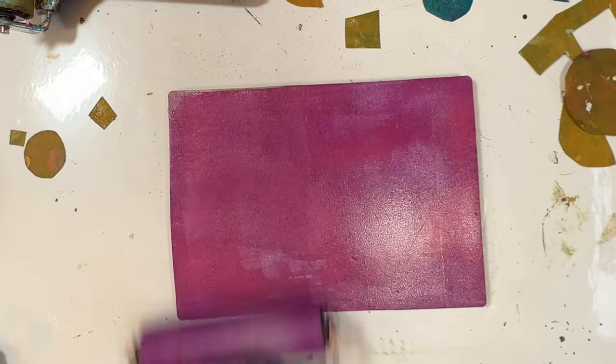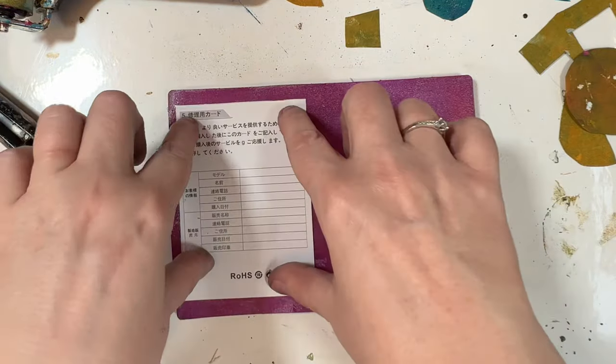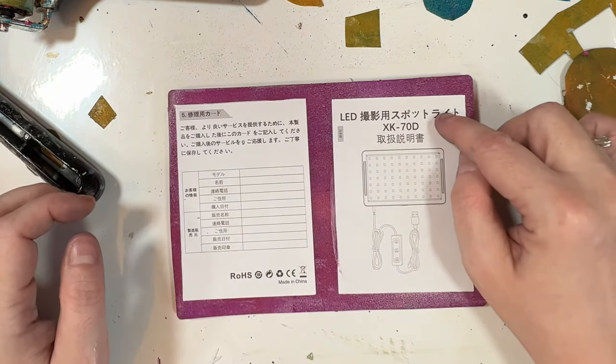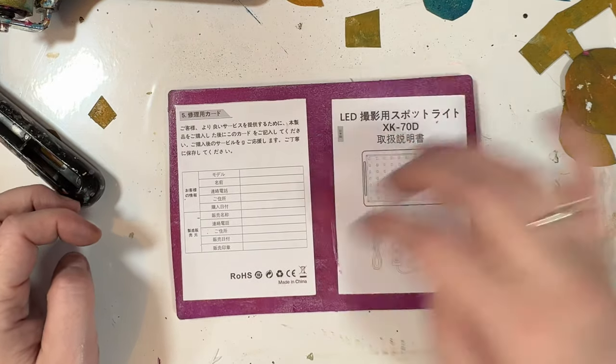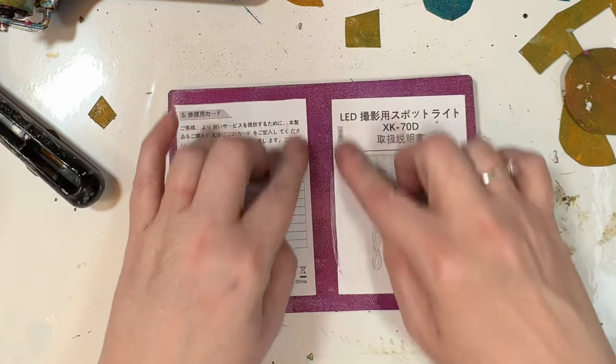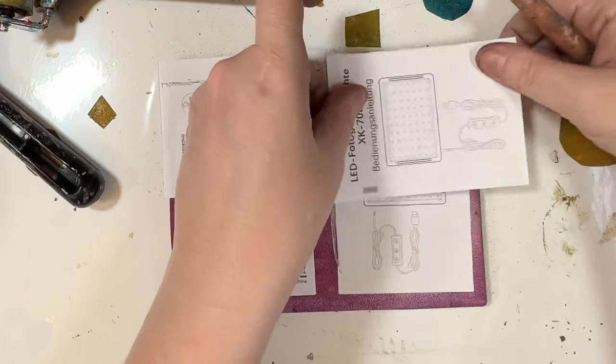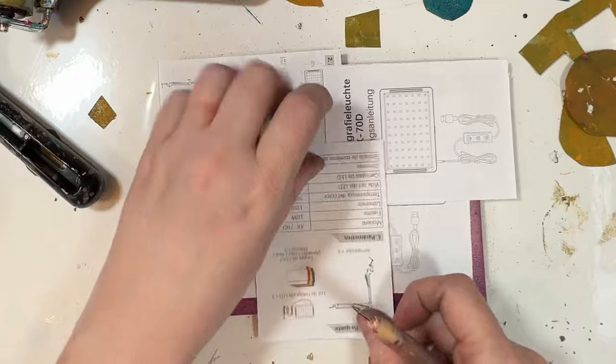I have interspersed — is that a word? — pictures of the completed artworks throughout the video just randomly, and then there's about 30 probably at the end.